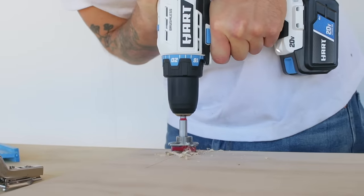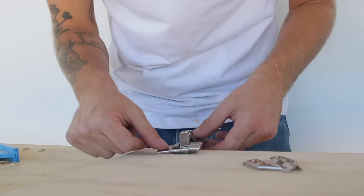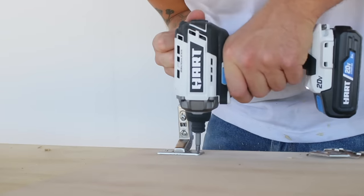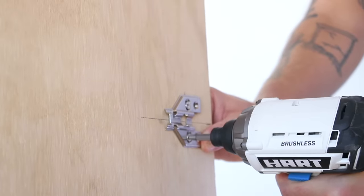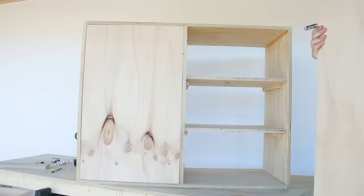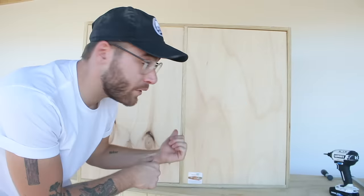I used a Forstner bit jig with the drill to create recesses for the inset European style hinges. Links to all the tools, materials, and supplies used for this project are linked in the description. I liked these soft close hinges — they're not as expensive as Blum or other name brands and don't have quite as much adjustability, but I had a really good experience with them and they were adjustable enough for good results. I'm going to save the final door adjustment for when everything is permanently installed and as square as possible.